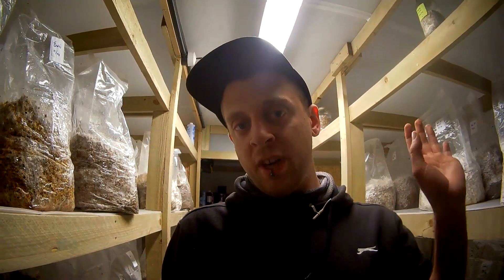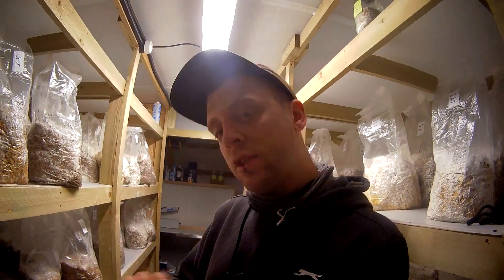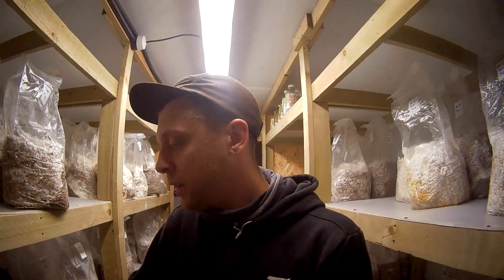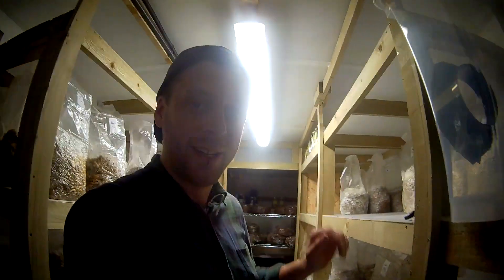I'm going to keep coming back every couple of days and update — just keep filming some updates with how these bags are coming along, and we can stitch it all together into one video. So I will see you in the future. Welcome to the future — we are now a few days ahead in time.